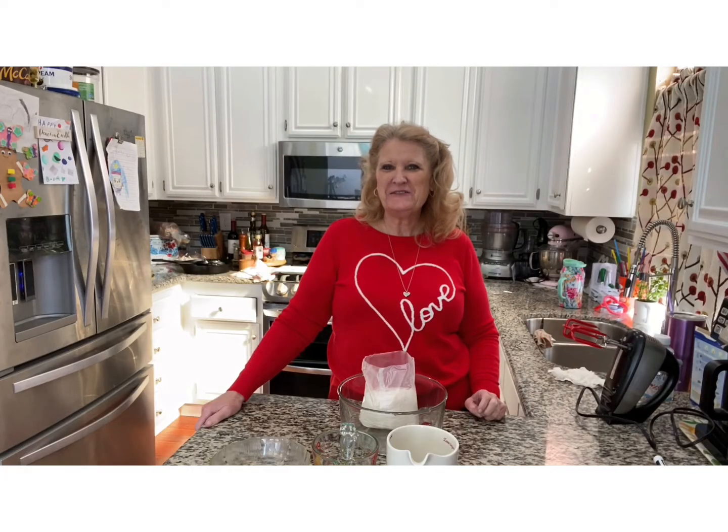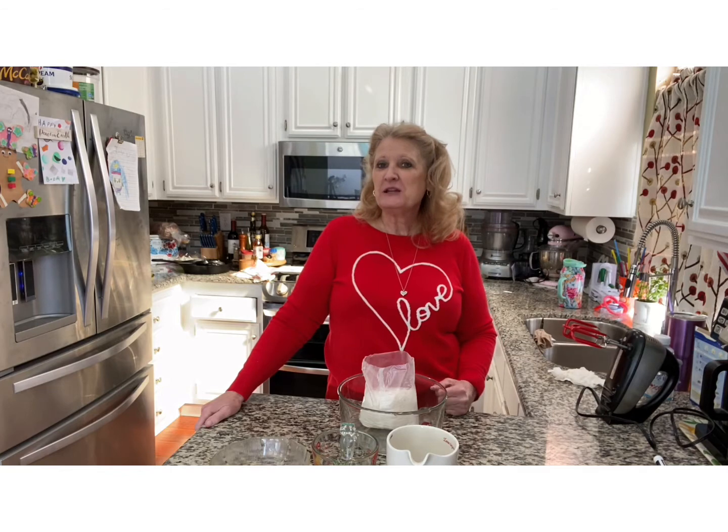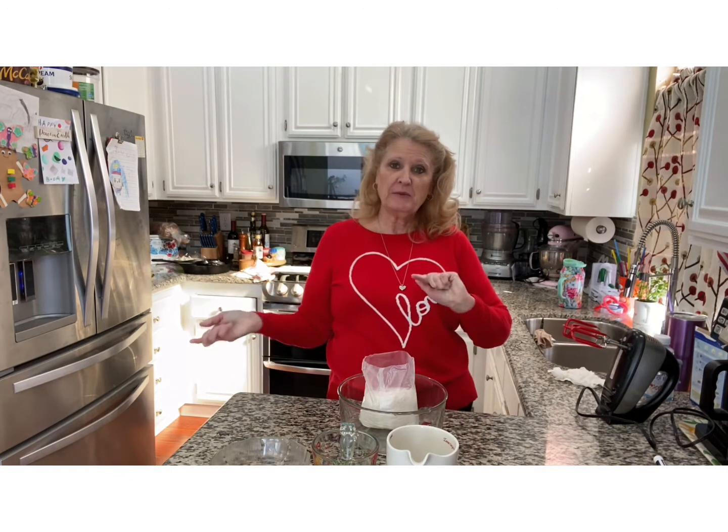Hi and welcome to Let's Bake and Cook Stuff. I'm Mary and today I'm going to make cake pops. In order to make cake pops we have to make a cake, so let's get started.